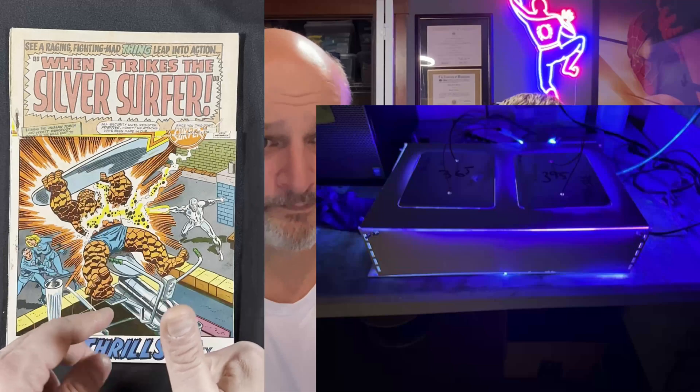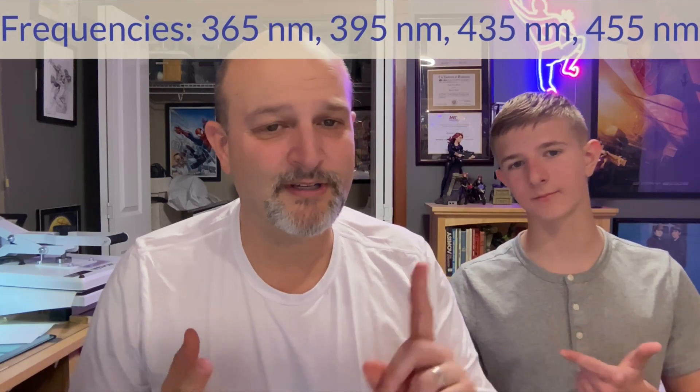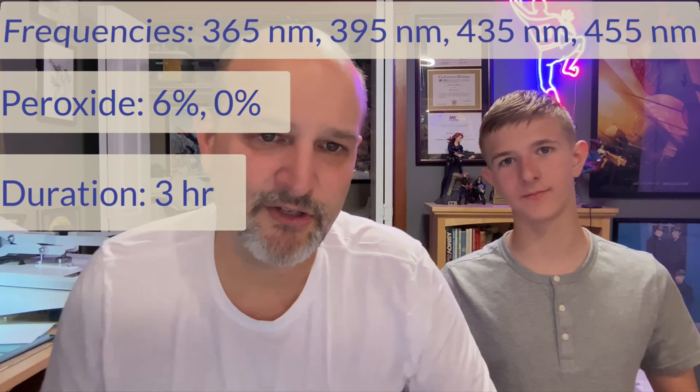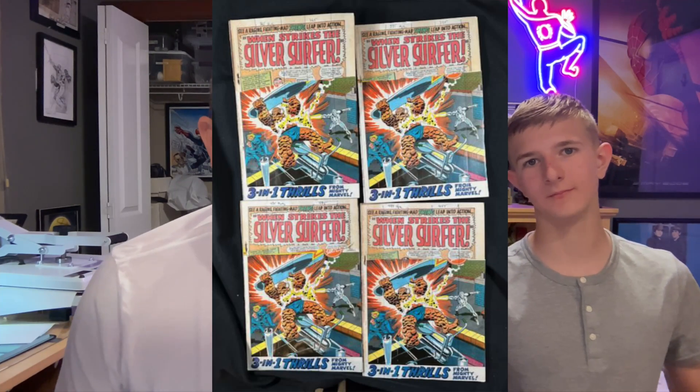While you're watching this, you're seeing the first one, the second, the third, and the fourth one has a double cover. So what we're going to do is build my new, larger, golden age immaculate. We're going to interchange the lights and expose them all for three hours — some with 6% peroxide, some without each cover. Then Nolan and I are evaluating the color changes. Here are all four books when we're done. I'm going to go ahead and start by showing you the experiment, then we'll come back and review the results together.